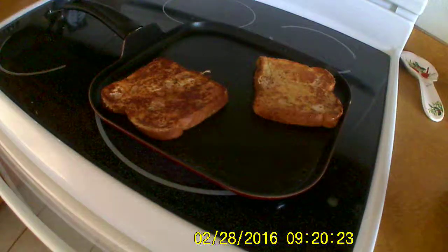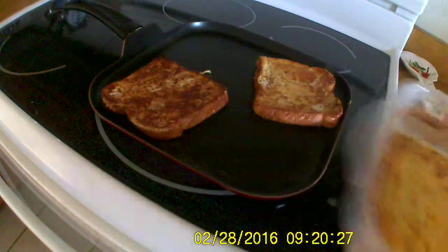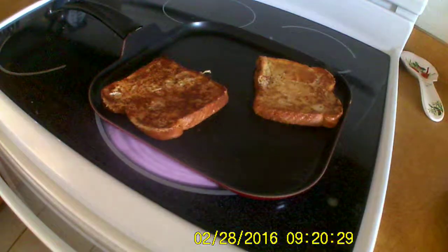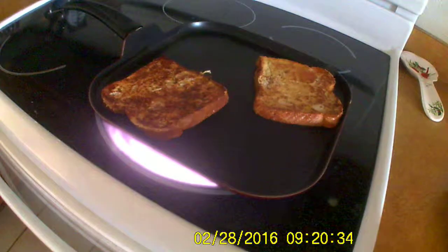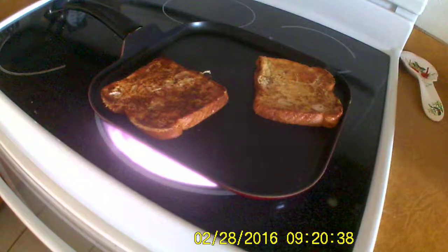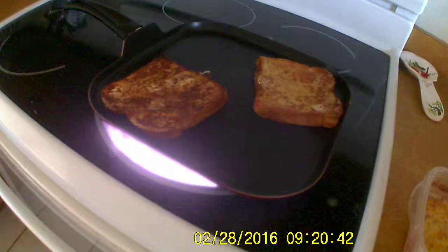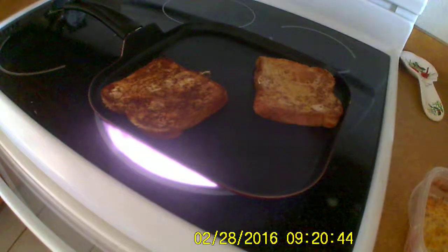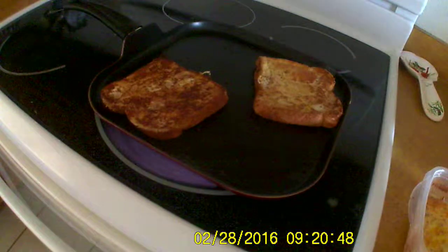I think we can make like one more. Mom, what happened to the little bottle of syrup? I got that song stuck in my head. I'm gonna make one more and then we split it in half. Okay?